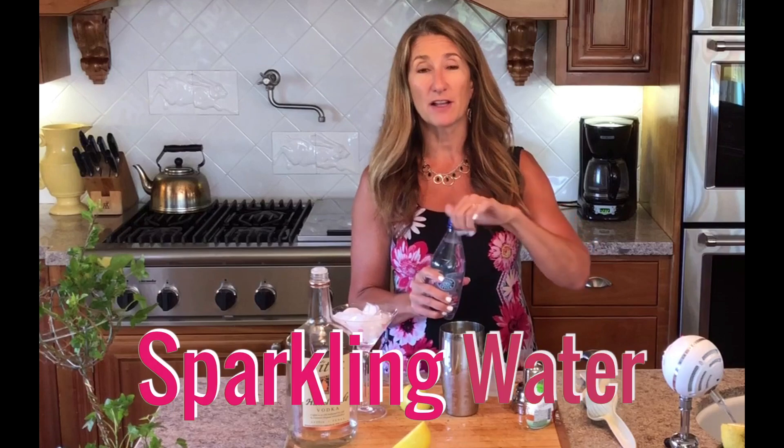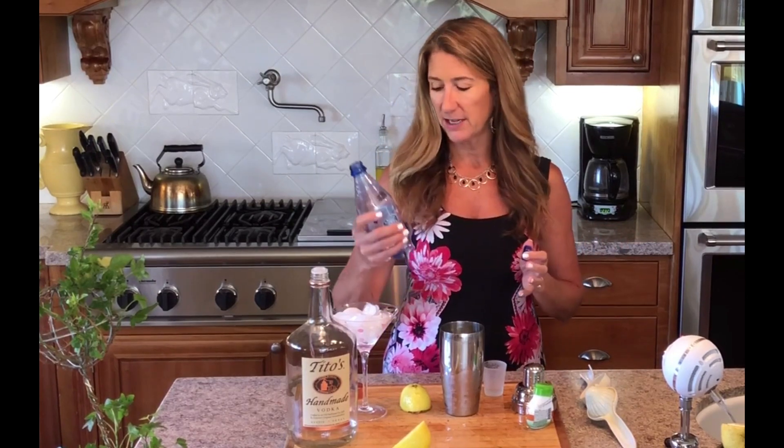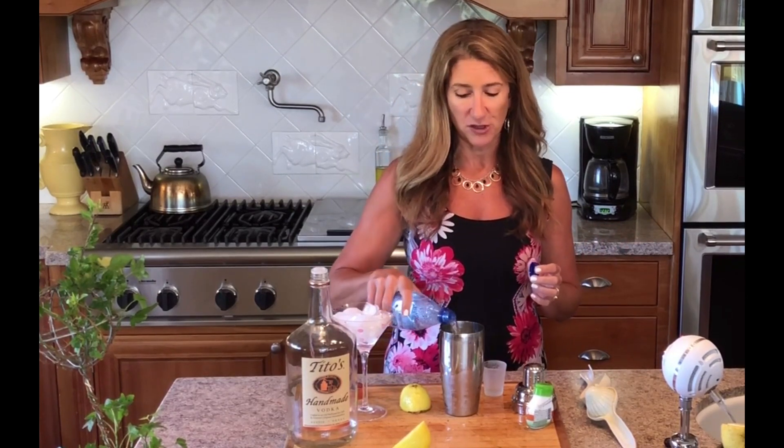Then I take some sparkling water just to give it a little bit of fizz. I usually use orange flavor but I'm out, so today it's just the berry. I don't want extra citrus — I just want my drink to taste like the actual fresh lemon.